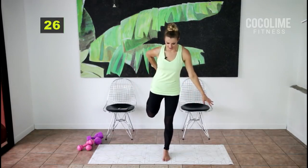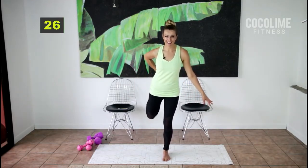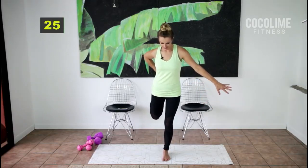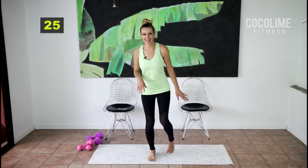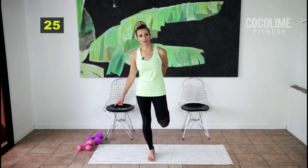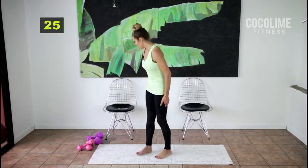Stretch it out — if you need to grab a chair you can; no shame in that, balance is tough. For the next set I am going to grab my five-pound weights just because we're working the hamstrings.